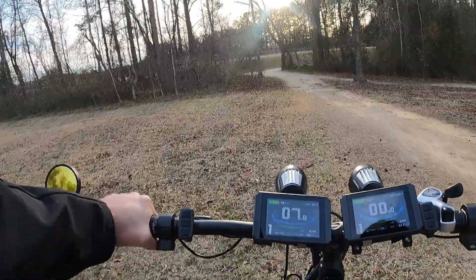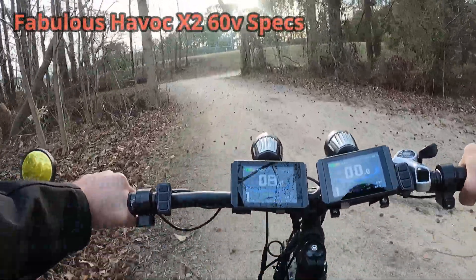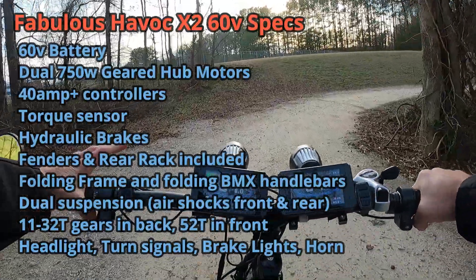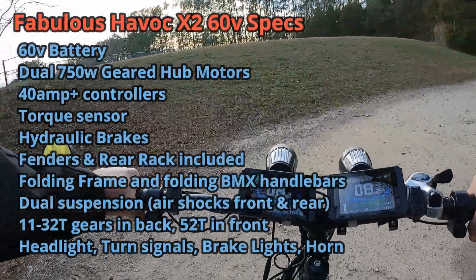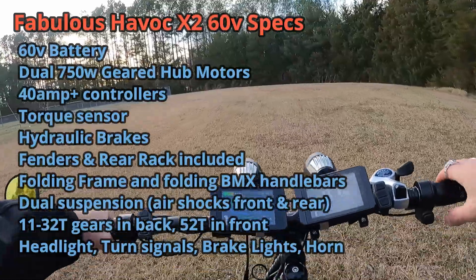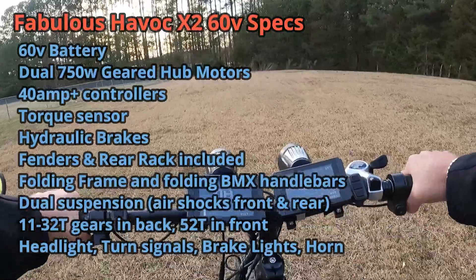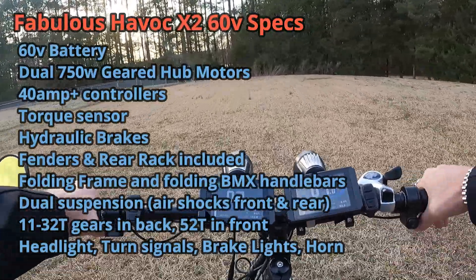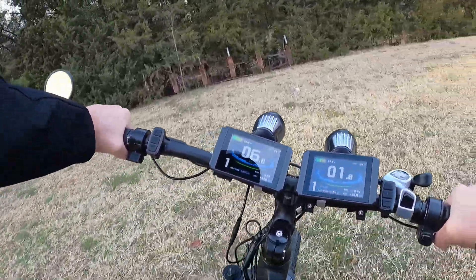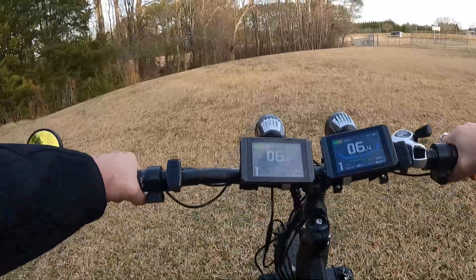I don't know how Fabulous does it — all their bikes are really priced extremely well for what you get. Let me give you some more specs on the Havoc. I've already told you the motors, batteries, and controllers. It also has a torque sensor, hydraulic brakes, rack, fenders included, a color display — pretty much everything you'd want. It's dual suspension with an air shock in the front and an air shock in the rear, and it folds.